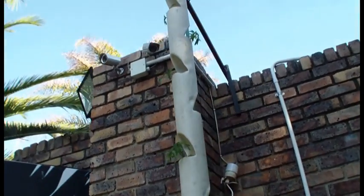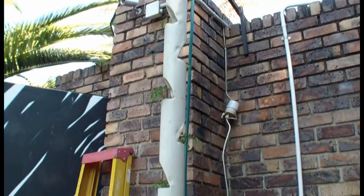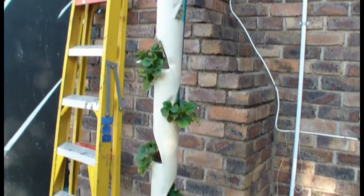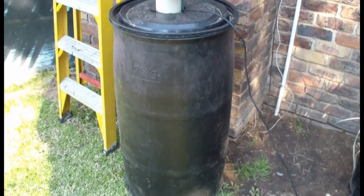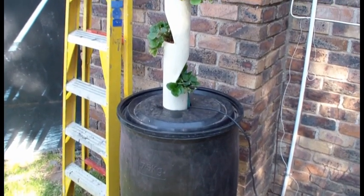If you go around here you'll see it goes down zigzag, and then we've got a big 220 liter reservoir down at the bottom — a big black drum that's filled up with nutrient rich water.